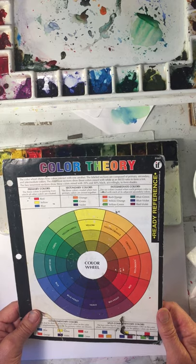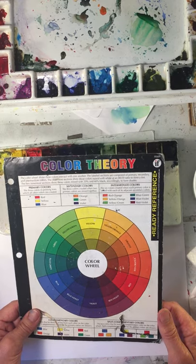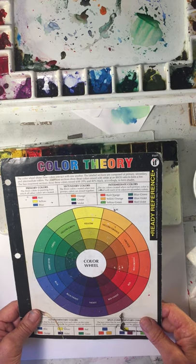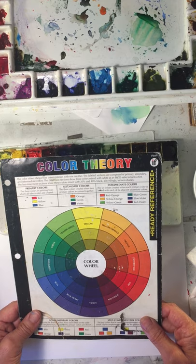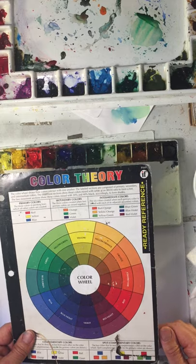If something doesn't look correct, think about those things. The only mistakes are: you're either too light, too dark, too bright, or too dull, too warm, or too cool. So think about that, and that makes it easy to match up your colors.